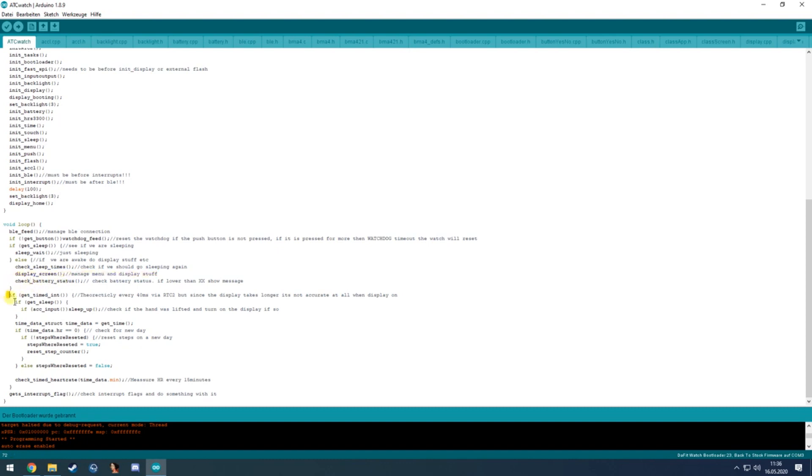The next part is get_timed_interrupt — this is the shot flag from the RTC function. It checks if we are sleeping, and if so reads the acceleration data to see if we're looking at the watch and should turn on the display. It also gets the current time — if the hours are at zero (midnight), it resets the step count to zero for the new day.